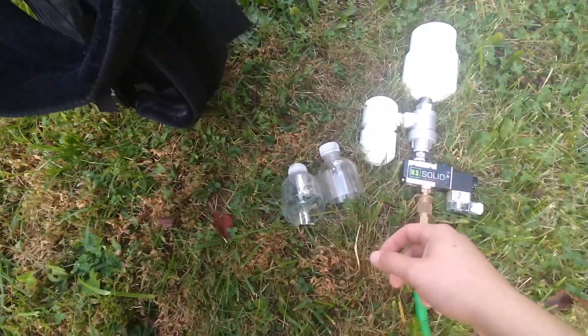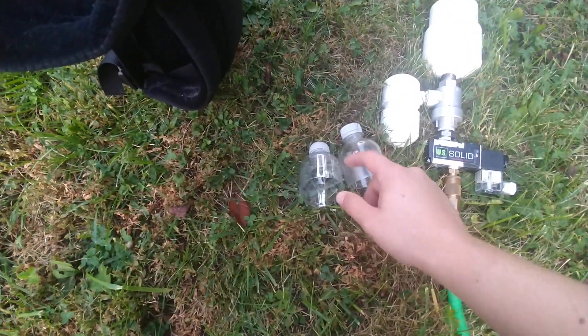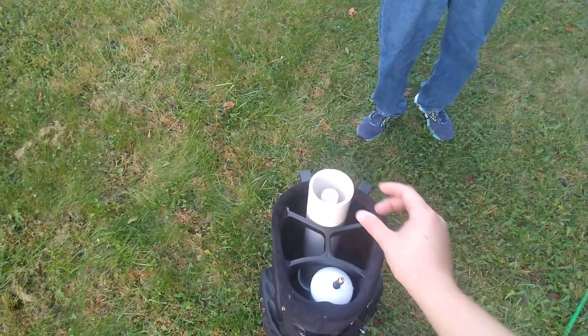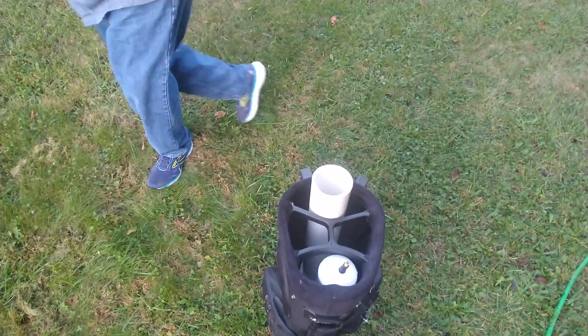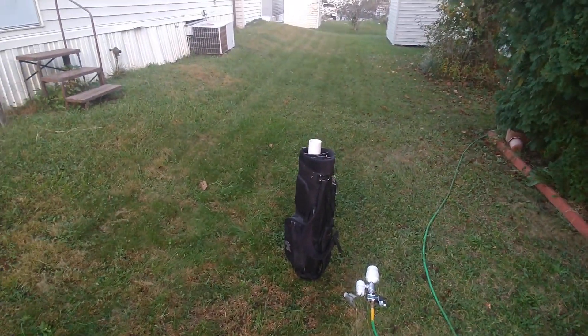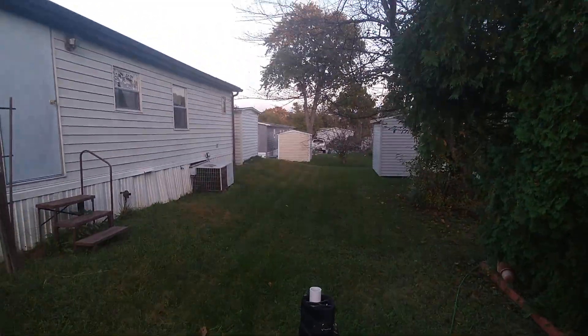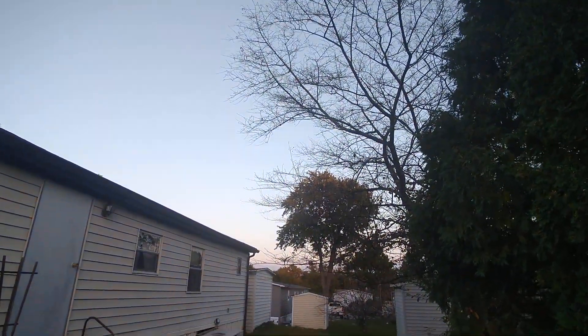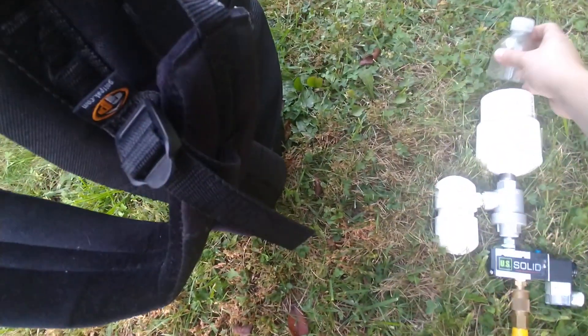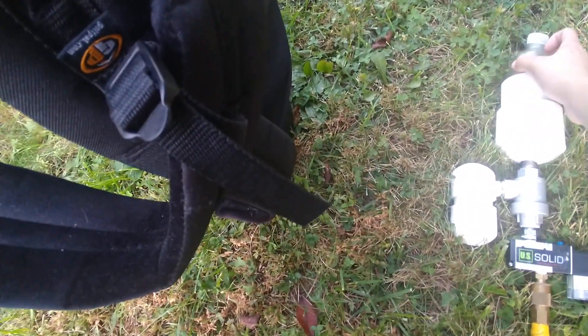I'm going to shoot these little sections of a bottle. Watch the comparison — listen for how long it stays in the air after it lands. All right, now let's do the same thing with the QEV cannon.